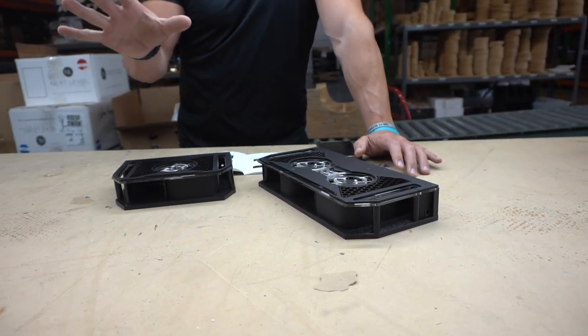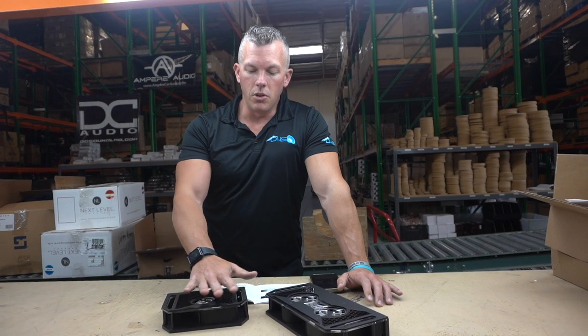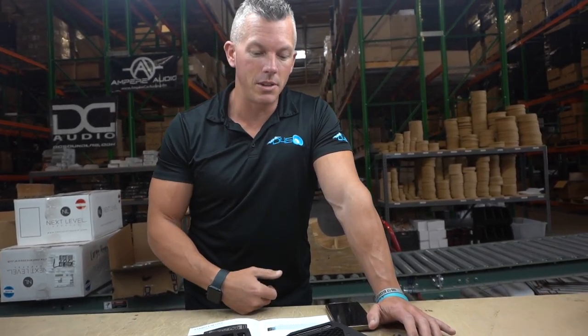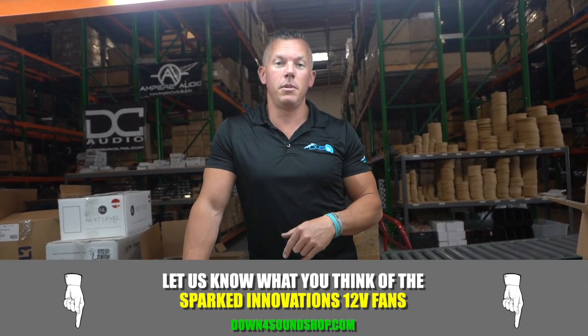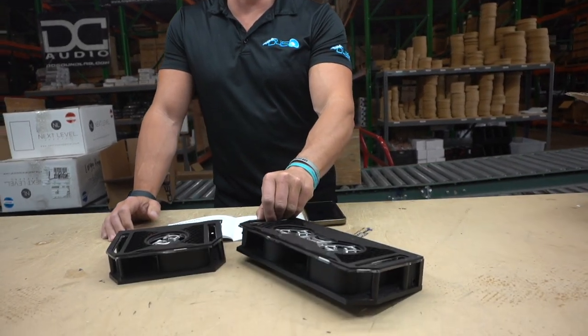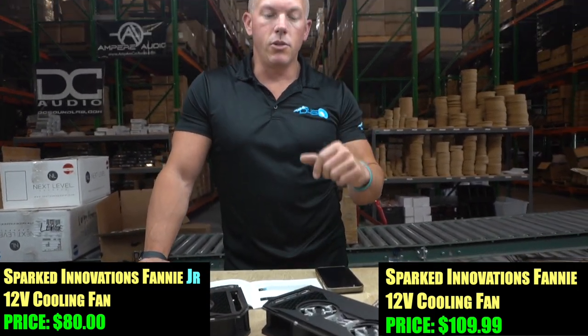If you're looking for a nice fan, these look great. We have fans on our website obviously, but these are low profile, they're sleek, and they put out a ton of output. They look better than our fans as far as looks go. I see these Fannies at car shows all the time on people's amplifiers, so people believe in the product. Comment below if you're running them, and let me know what you think about these Fannies and if you think you'll be running some on your amplifiers.